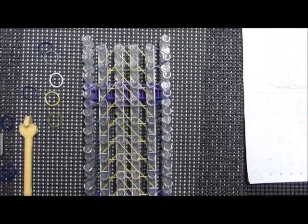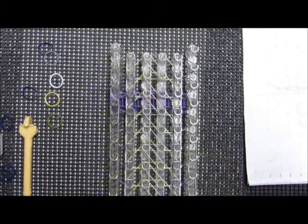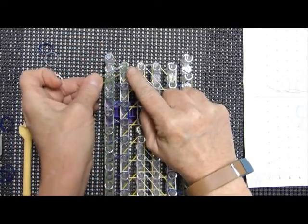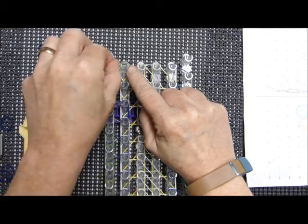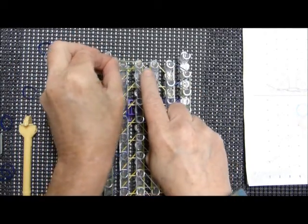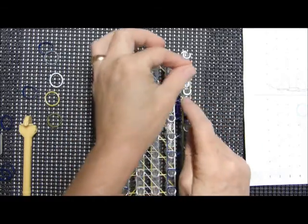I need to go sit down — my back hurts. The last bands will look like this: place one here and then here, and do the same on the other side.